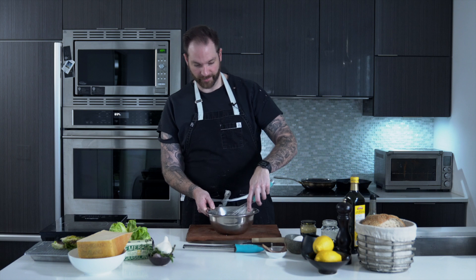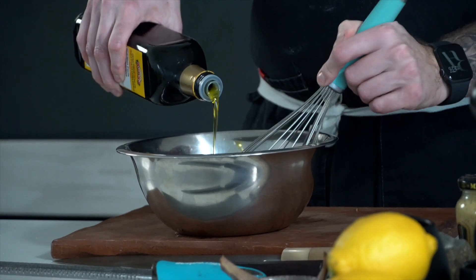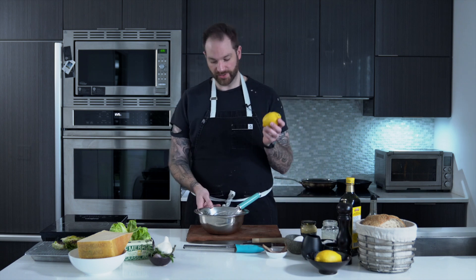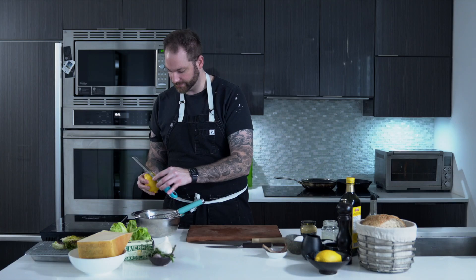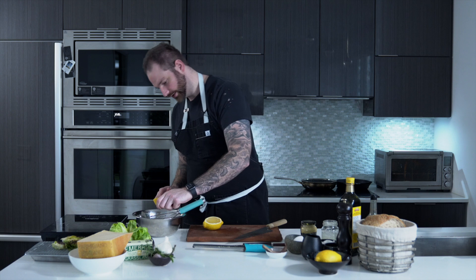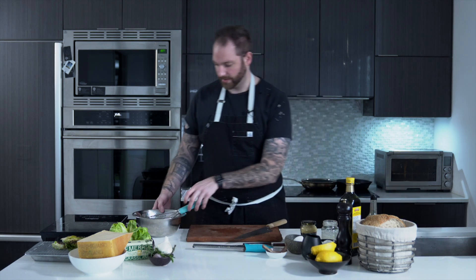That would be the base. From here, I'm going to take my olive oil and start emulsifying. You want to make sure you add it very slowly. I'm not happy with the consistency — it should be thick, but not quite like a mayonnaise; you should still be able to whisk it, it's a dressing after all. I'm going to add a bit of lemon zest first and then some lemon juice, which is also going to help loosen the dressing — about a quarter lemon zest and then half a lemon's juice. Then give it a whisk.